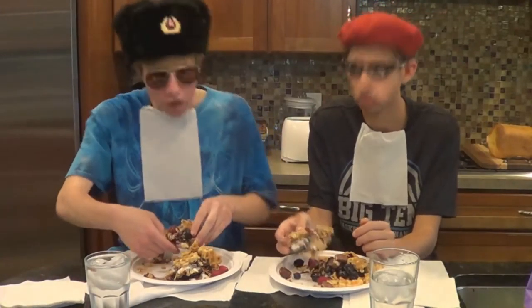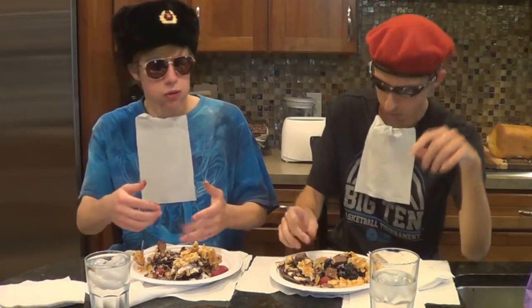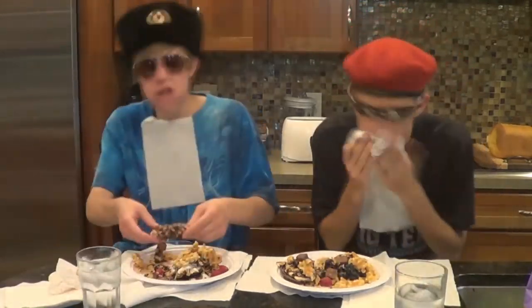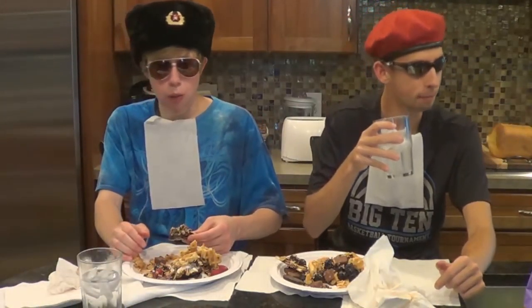Okay, so now our Russian Pop-Tarts should be finished cooling. Let's have a look. These look like beautiful Russian Pop-Tarts. Okay, now it is time for us to eat the Russian Pop-Tarts. Yes, and you get a nice crunch in there too. I feel the sugar rushing through my veins. Me too, Dimitri. Wow. I highly recommend you try this at home, folks.